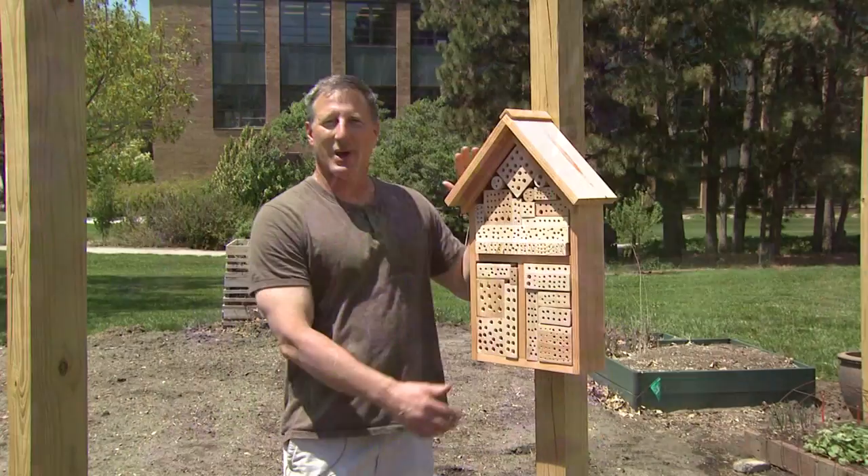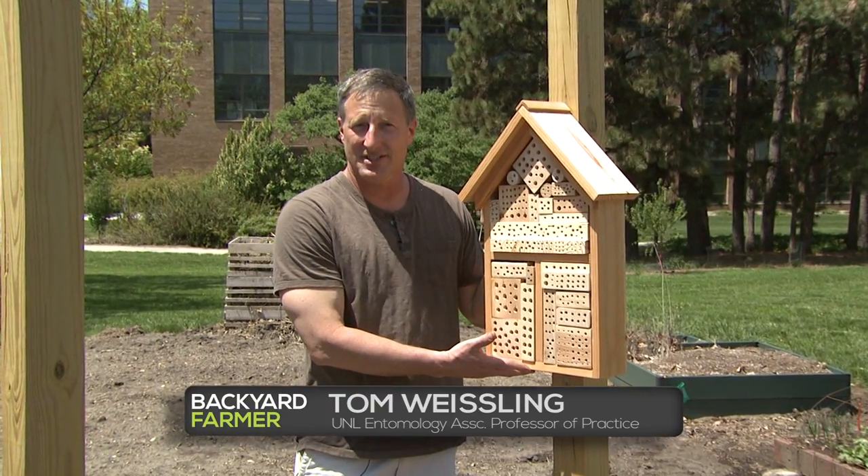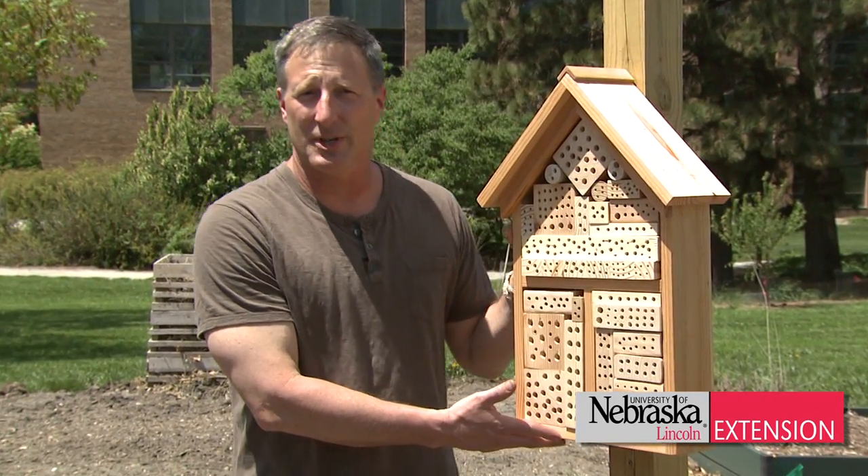If you want to attract pollinators into your garden you're going to have extra insects around. So that means if you have a pest problem, you really want to rethink if you're going to do any management or not.